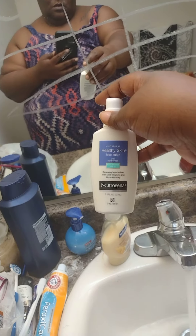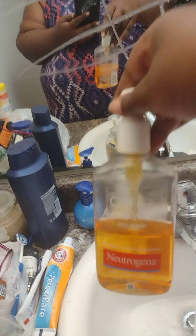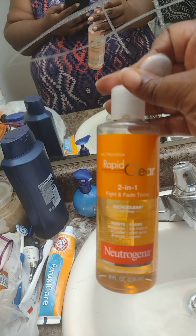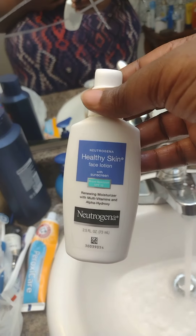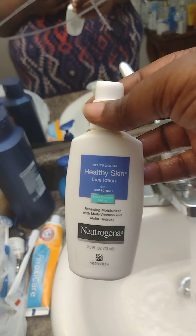You can see — y'all know I use this already. That's my face wash, and y'all know this is my toner. I've been needing a moisturizer for my face so bad, so this is my new product. It goes with my toner and face wash.